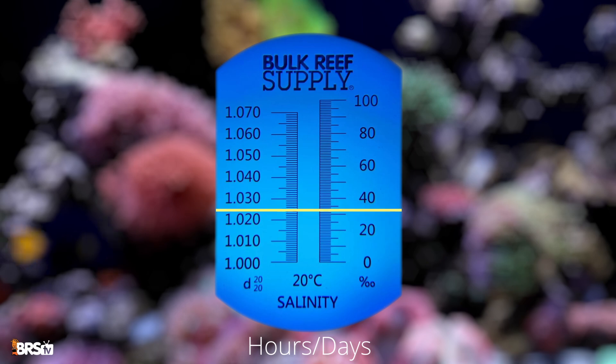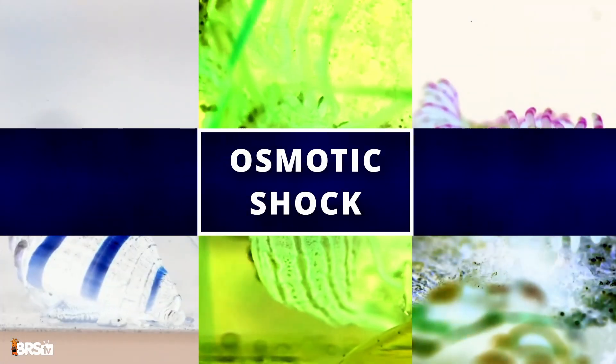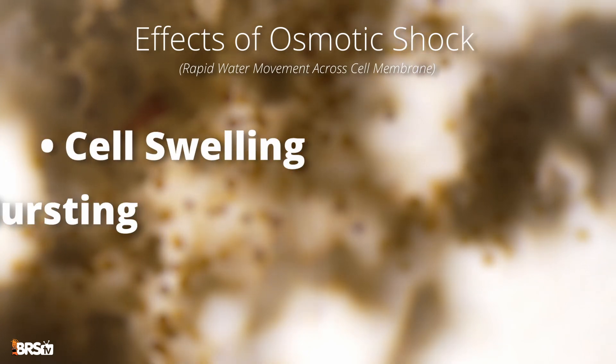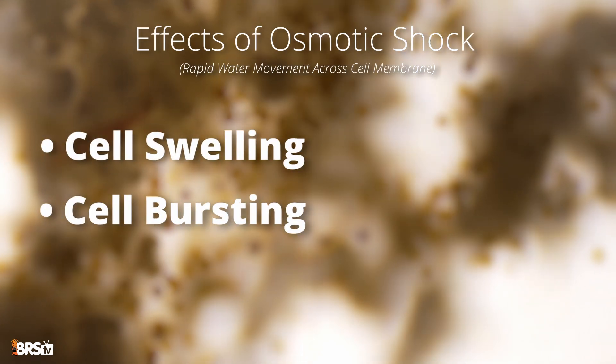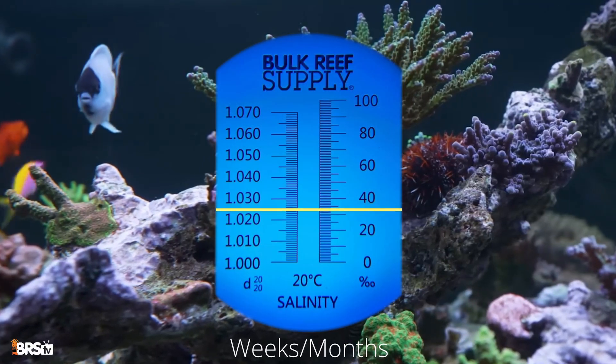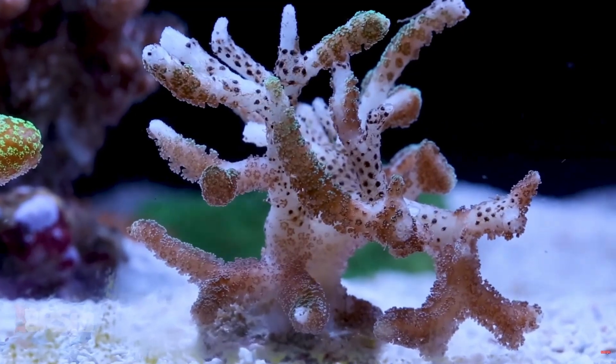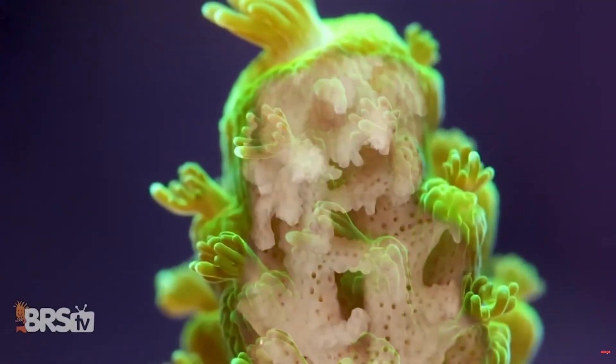When salinity drops suddenly, inverts like snails, shrimp, and corals can suffer osmotic shock. Their cells swell or burst due to the imbalance in osmotic pressure, and yes, that can often mean death. Even if it gets too low over time, it can be a huge problem since their biology has evolved to function in a salt water environment.